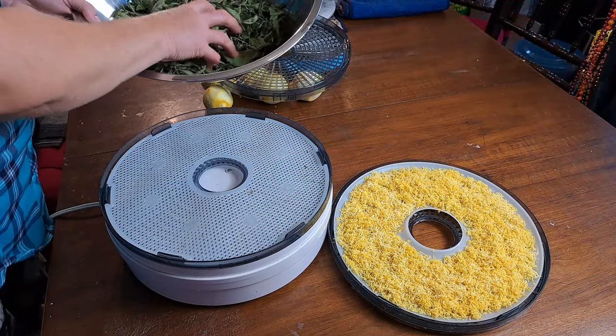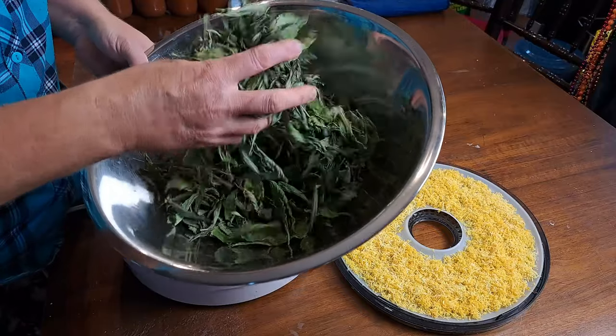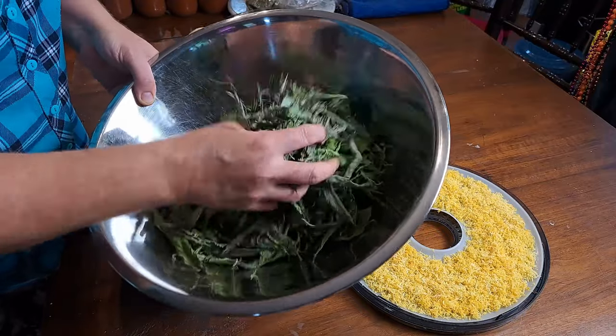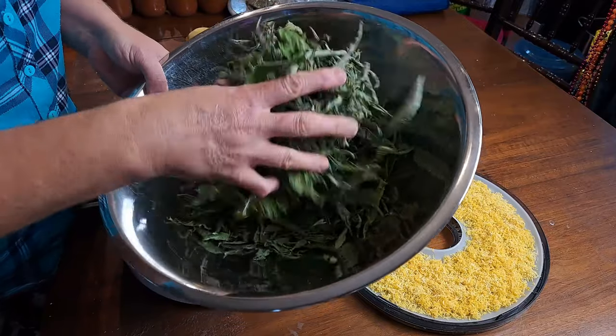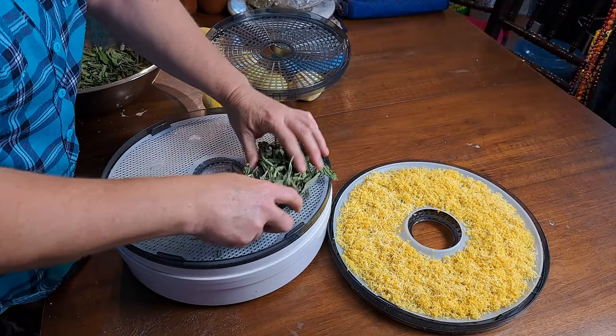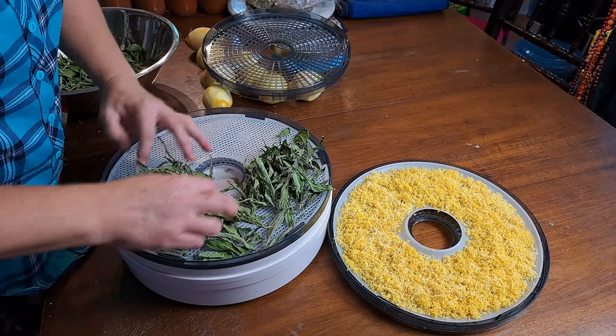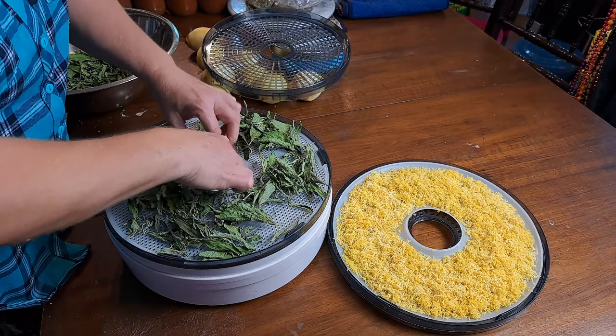Before we get that lemon zest on our dehydrator, we're going to put this stevia that James prepped for us yesterday. Look at that — one day in the drying rack and it's already slightly dried off, so it's going to be pretty quick in the dehydrator. We will get that all on the dehydrator and set the rack on top and off it'll go.